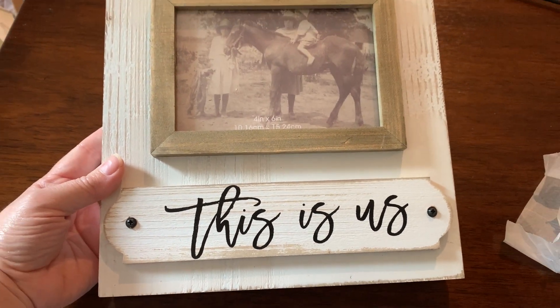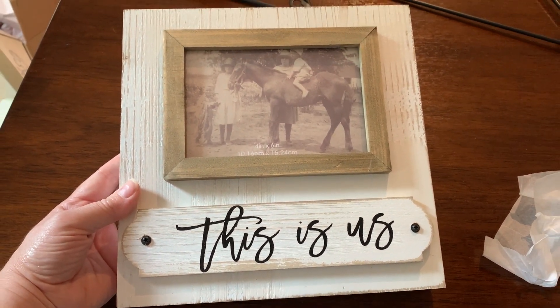This picture frame I thought was so sweet. I love how it says 'This Is Us,' and I can't wait to fill it with a picture of my little family.